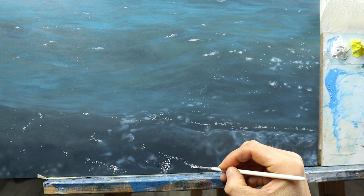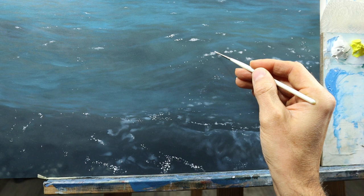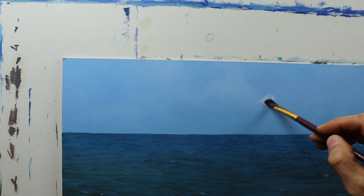I go back and add some more titanium white to even add more sparkle, more highlights in some areas here and there. And then the last step was to rework the sky part — it just didn't look right, just too flat in my opinion.